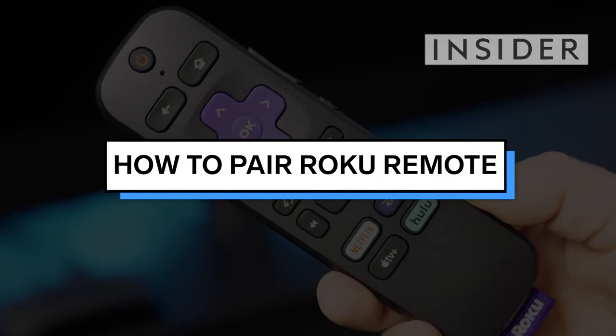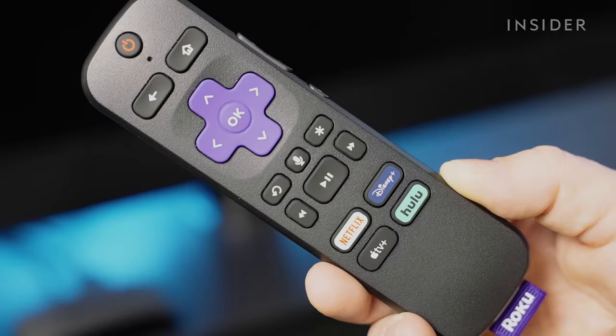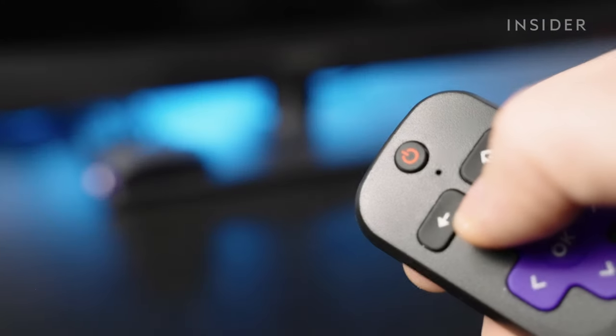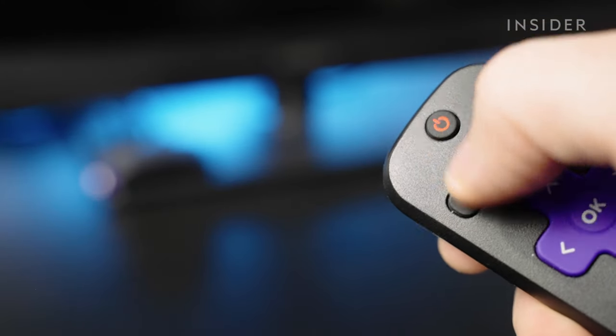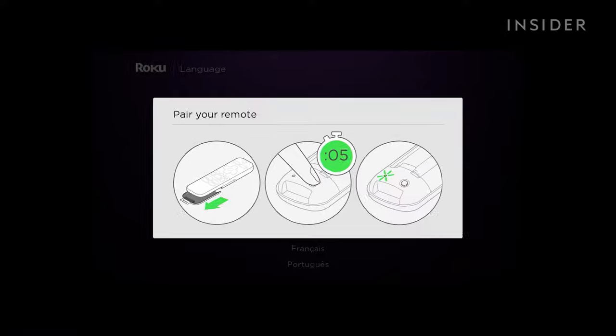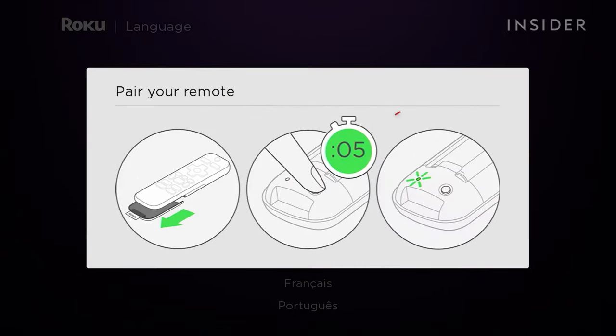Not all Roku remote controls need to be paired. There are two kinds of remotes. The simple remote, which communicates to your Roku via infrared beam and doesn't need to be paired. And the enhanced remote, which pairs with the Roku and uses RF radio waves to control your player. You can tell you have an enhanced remote because it'll have a pairing button, usually in the battery compartment.